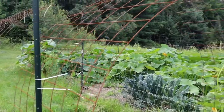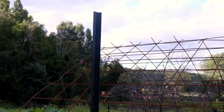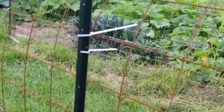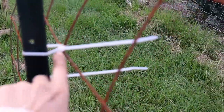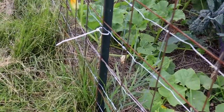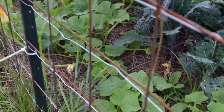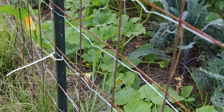You attach them using T-posts. You drive those into the ground like that, and make sure that your panels are on the inside. Then attach them using these clips just like this. I have them against the posts here for my garden bed, and attached them to the inside so that whatever I have growing on the edge of the garden will come up and over.